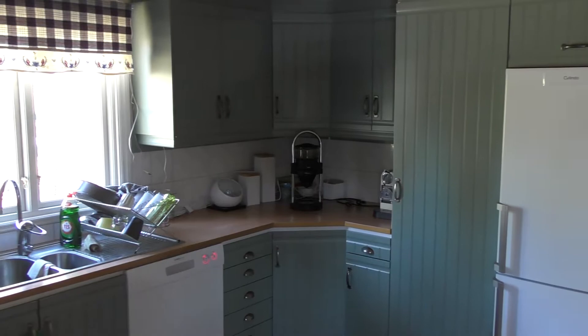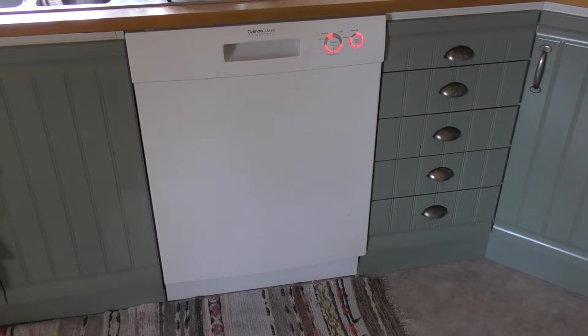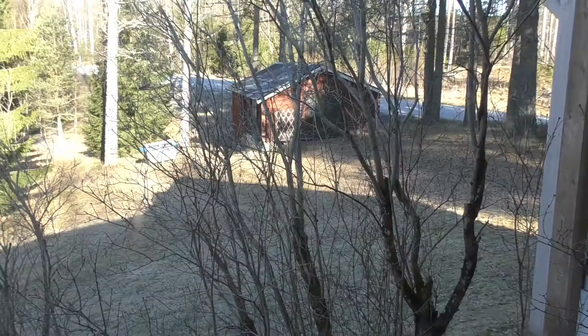If we go into the new kitchen we will find a refrigerator and a dishwasher. The dishwasher is pure luxury but it doesn't draw so much electricity, so I think we can keep it when we are running on pure solar.